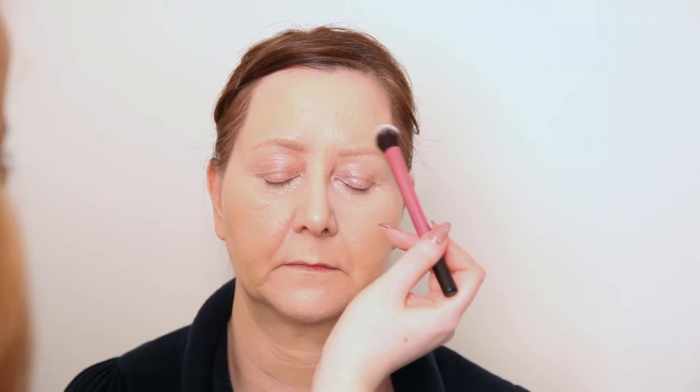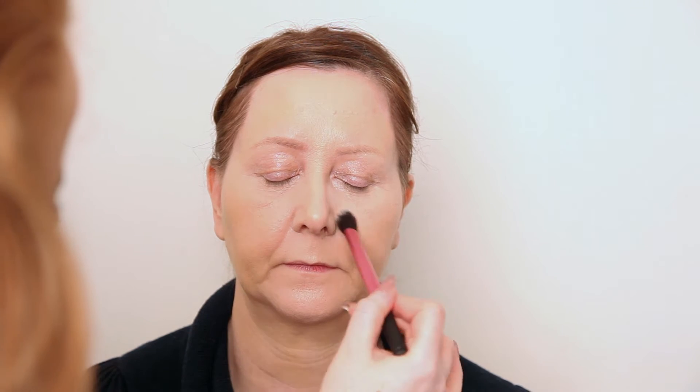Now we've got mum's foundation on, we do want it to last all day, so we're going to powder it with a little bit of MAC Prep and Prime Translucent Powder. This will just help the foundation to stay in place throughout the day and take away any excess shine. I'm just going to use a Real Techniques setting brush, tap off the excess, and dust this under the eye area to set the concealer, across the forehead, and down the bridge of the nose. Basically we want to powder the T-zone area where we tend to get a little bit of excess oil throughout the day.